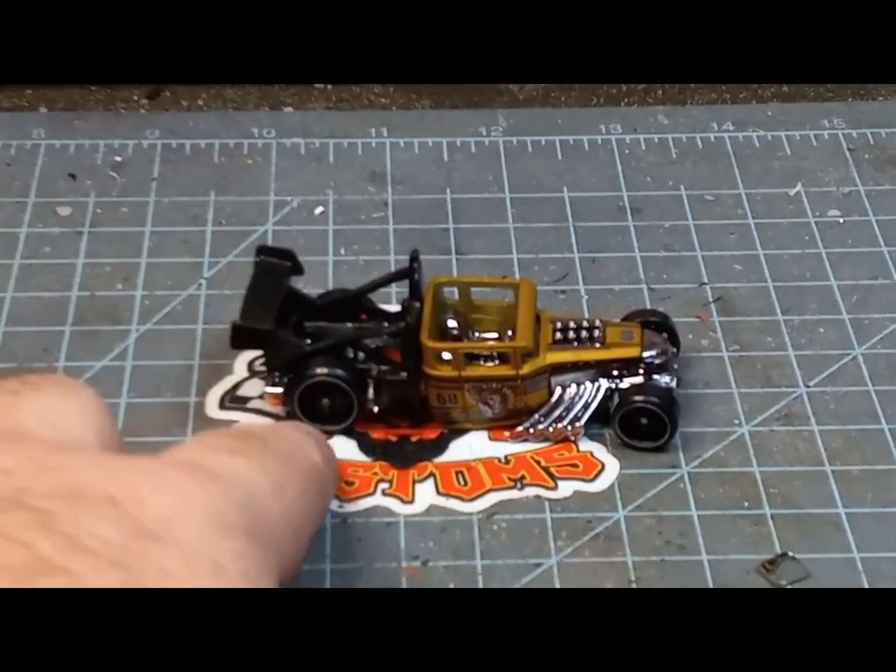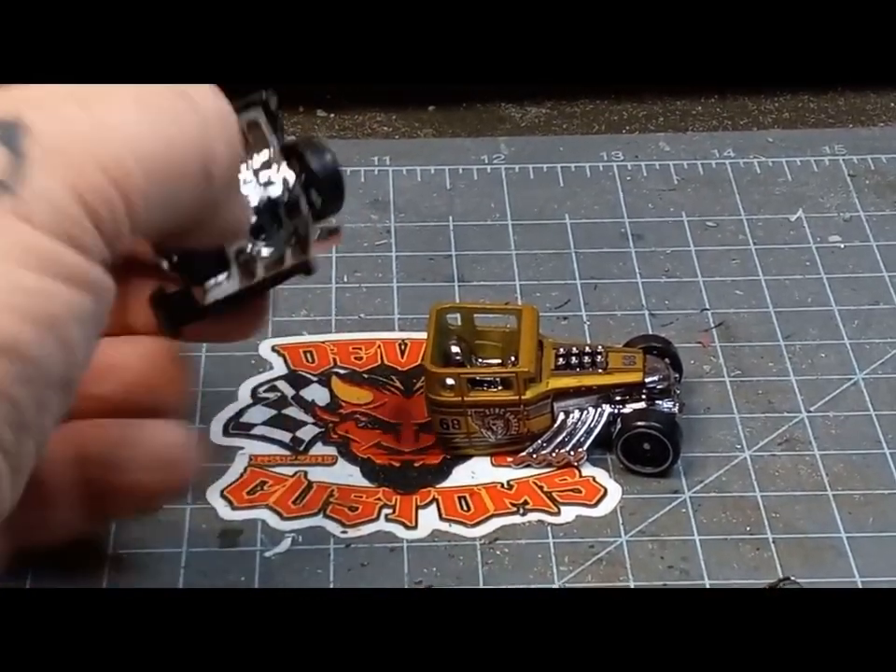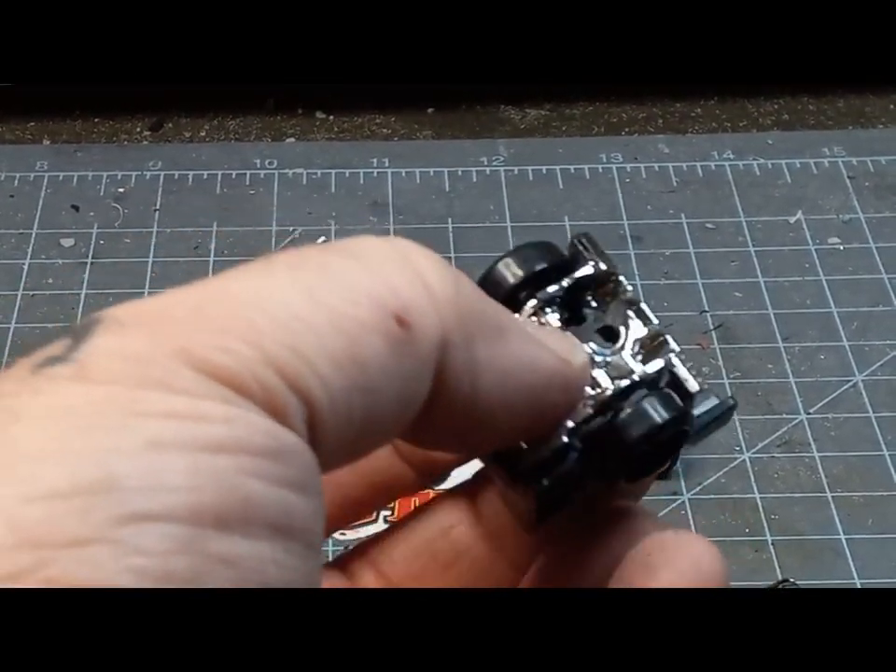Once I got the rear off the Bone Shaker and the front off the Low Lux, I kind of put them together to see where I'm going to have to work on the bases.